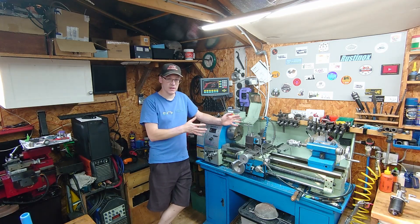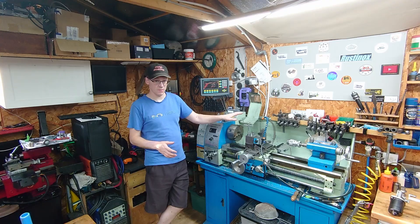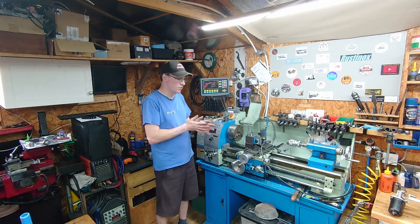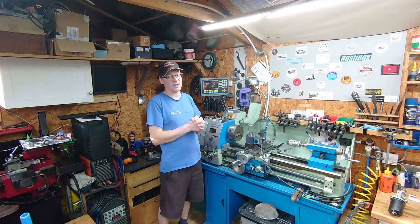Hi, welcome back. When I bought this lathe, it didn't come with any accessories at all — just a chuck and a four-way tool post. One of the things that's been on my list for a very long time is to make a fixed steady.